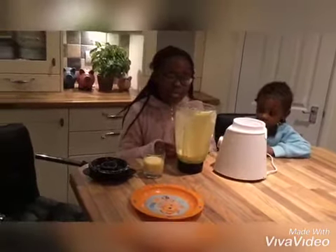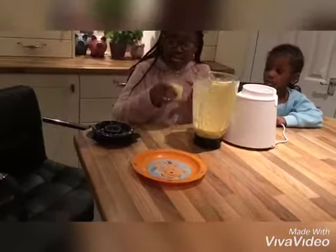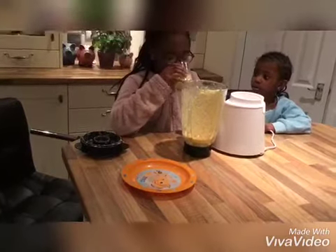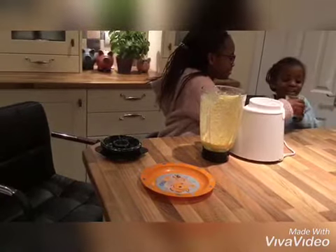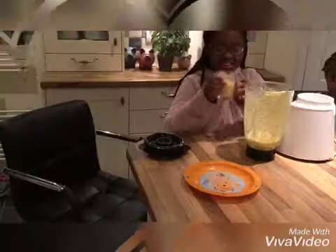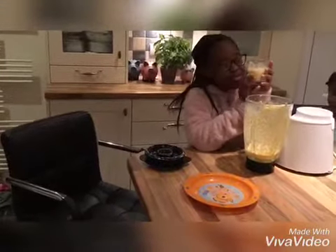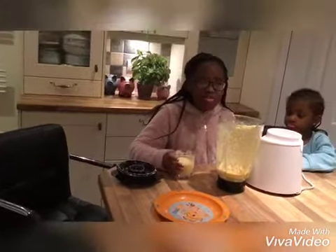Guys, you have to have your pantry provisions if you're going to use a blender, because it might go wrong. And guys, this is how I make my smoothies. If you want to see more, please like and subscribe. Bye!